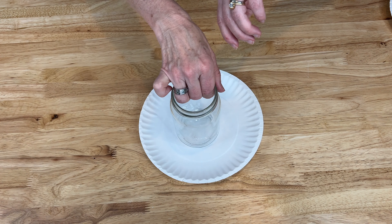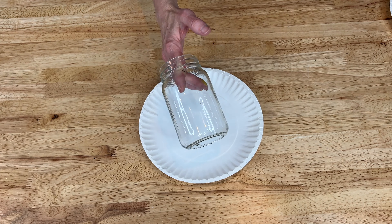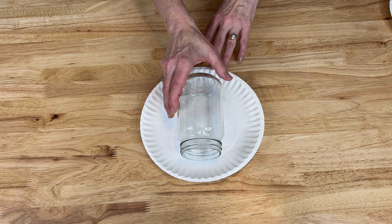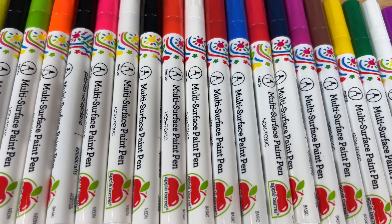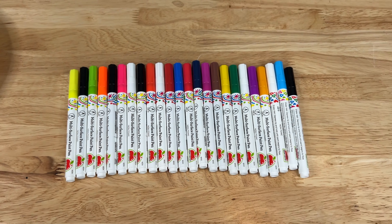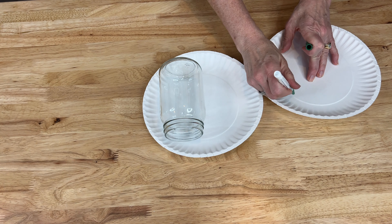I have this mason jar that I also picked up at the thrift store - another option for a vase. But let's say hand painting is a challenge for you and you're not sure you want to do that, so I have an alternative choice that might be a little bit easier: Apple Barrel multi-surface paint pens. Just like before, I'm going to make sure I've cleaned my glass - washing it, cleaning it off with a rubbing alcohol prep pad - and now I'm ready to begin.